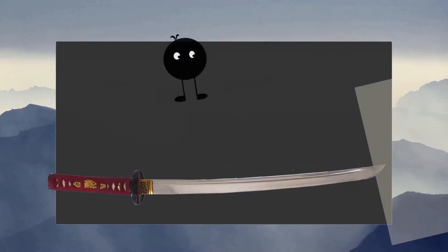Hey everyone, so today I've gone and picked up a parcel and it is the Black Fencer Sparring Simulator Synthetic Swords. That's a bit of a mouthful, isn't it? We'll be unboxing this today so let's see how it goes.